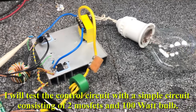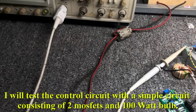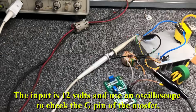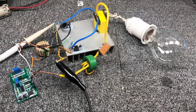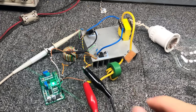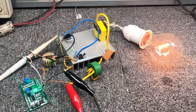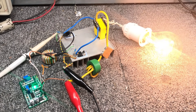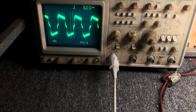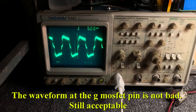I will test the control circuit with a simple circuit consisting of 2 MOSFETs and a 100 watt bulb. The input is 12 volts, and I used an oscilloscope to check the gate pin of the MOSFET. The waveform at the MOSFET gate pin is not bad — still acceptable.